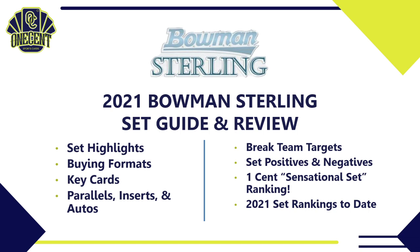Here's what we're going to cover today: we'll start with set highlights and a general overview, go into buying formats, key cards, parallels, inserts, and autos. I'll also tell you six teams to target in breaks, give a couple of sleepers, cover who holds the most value, who has the most autos, and the best team overall. Then I'll cover set positives, negatives, and the One Cent Sensational Set Ranking.